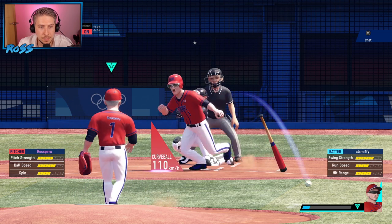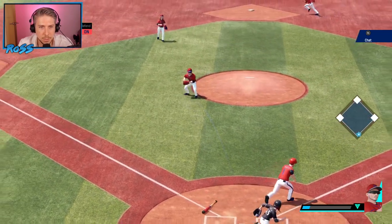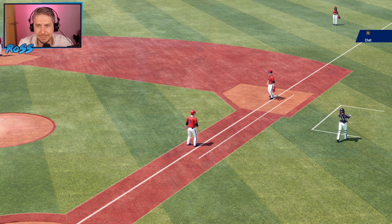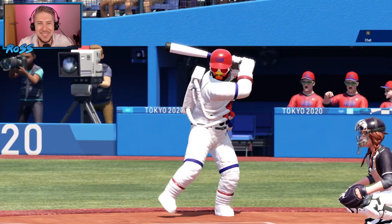Oh, you got that one. Off he goes! What do I have to do now? Throw the ball? To first base to get me out. That's it, straight away. Okay. This is hard.